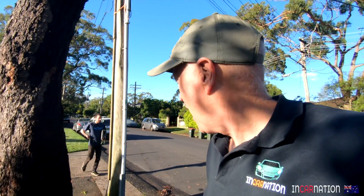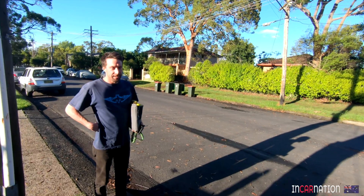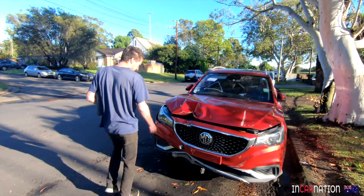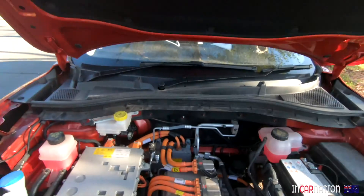Hello, look who's coming. Good morning, Matt. I've brought you a present. It's just arrived, just off the tow truck five minutes ago. Look, you can even open the bonnet. Orange cables.